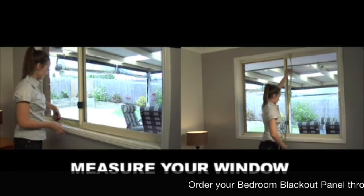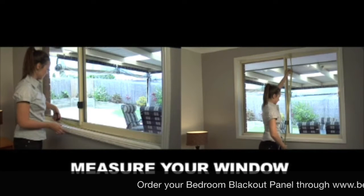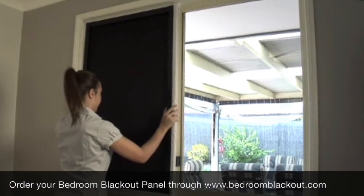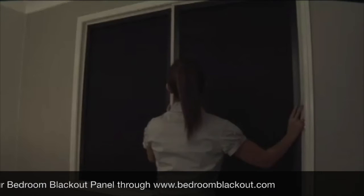Start by measuring the inside width and height of your window recess. Place the first panel into position. This will fit snugly, allowing you to grab the second panel. Securely fit both panels together.